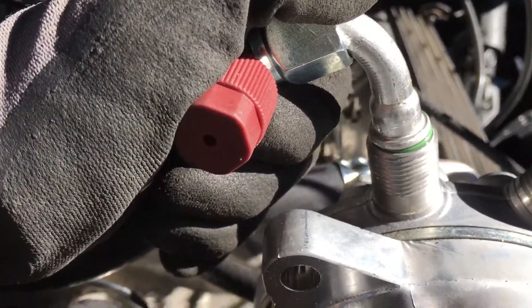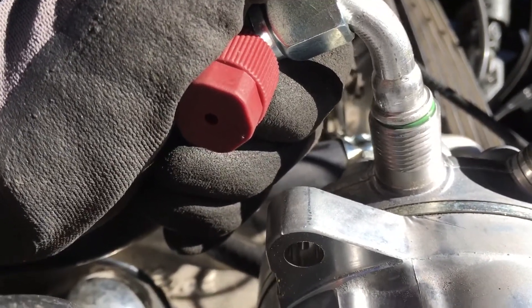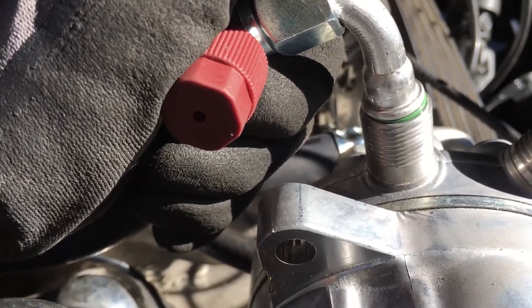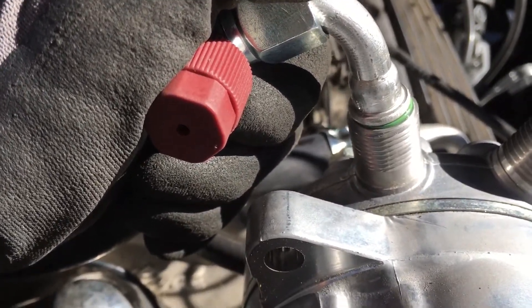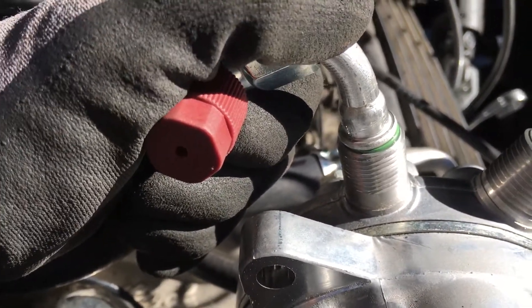And nicked O-rings don't always leak right away. Under compression it'll hold. The pressure will go up and say — only when it hits 200 psi it leaks, but anything under 200 psi it doesn't leak. That's what happens when you perform a certain kind of nick or damage on an O-ring. Some guys don't understand that.